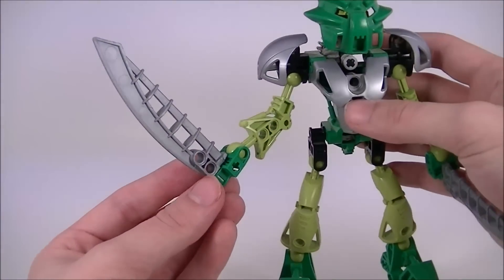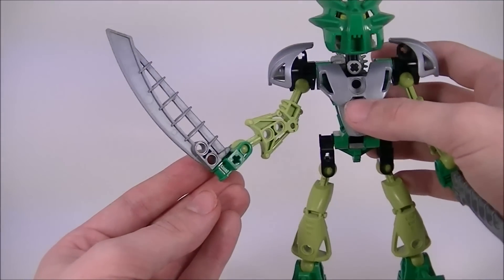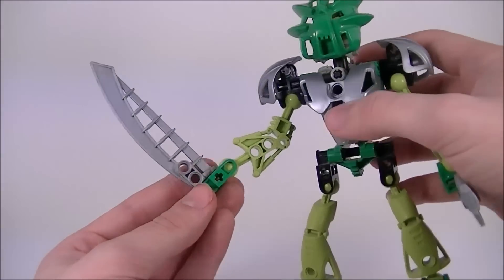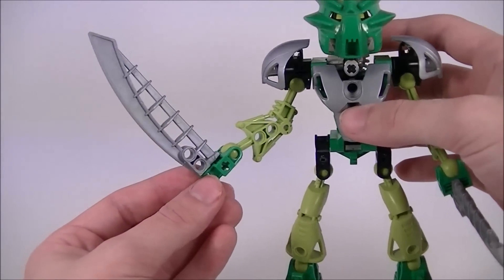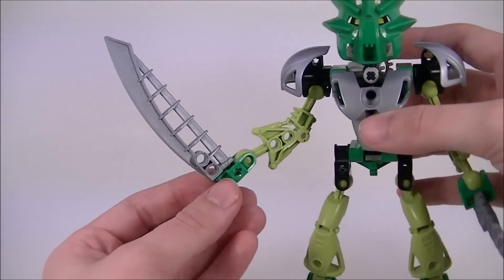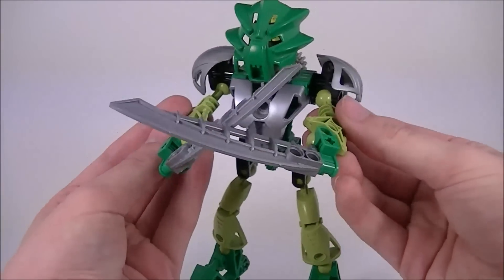I do find it interesting that Liwa's weapons changed so drastically. All of the other Toa's weapons are still in the same ballpark — even Gali and Onua. Gali had hooks before, now she has hook-like axes. Onua had digging claws before, and now he has sort of digging drill tools. Liwa goes from having a single axe to dual katanas.